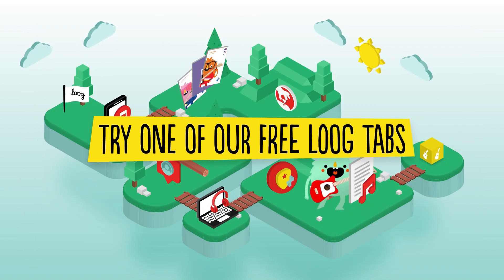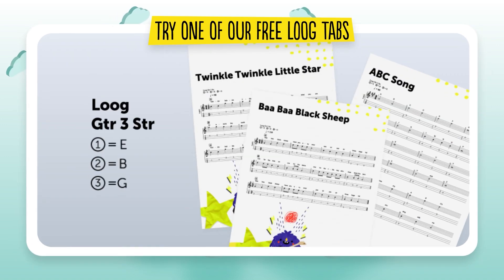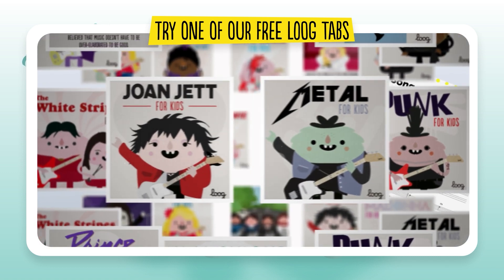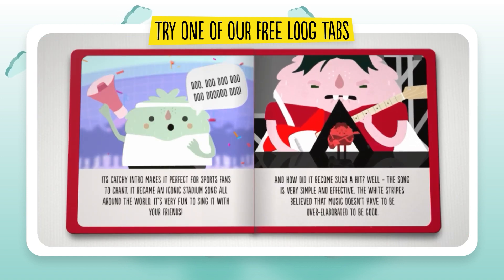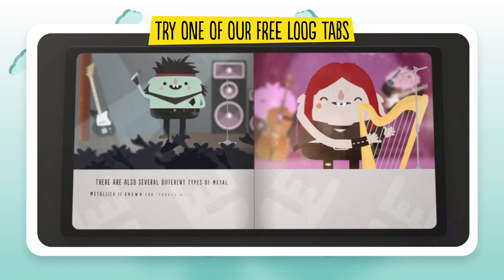Try one of our free Loog tabs. We have tabs for three-string guitars so that you can practice many cool songs. We don't just teach kids how to play guitar — we also foster their curiosity for all things music. Check out our blog for amazing stories about the greatest musicians of all time, from Bowie to Dolly to Prince to entire genres like metal.